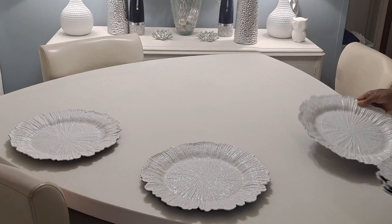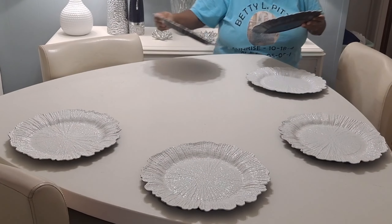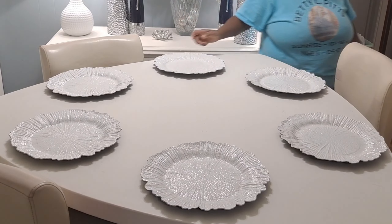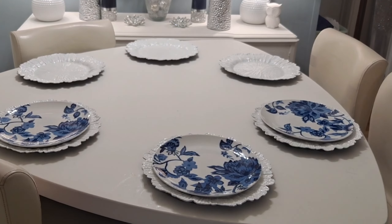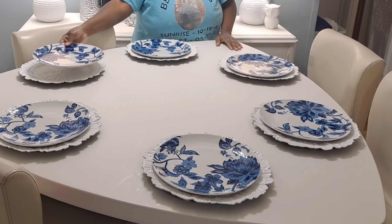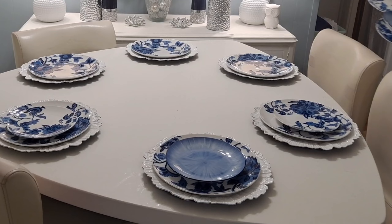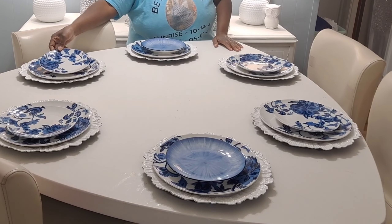We're starting this blue and white tablescape with these reef chargers from Tablecloth Factory. I'm dropping the links down in my description box for all the items that were purchased. I'm layering the chargers with these Dollar Tree blue and white plates — those are the plates Dollar Tree featured last year — and I'm just adding in those salad plates now.